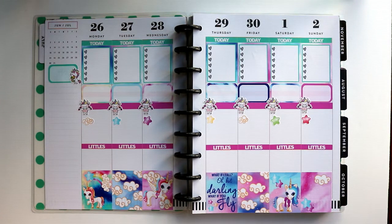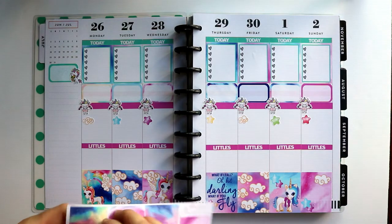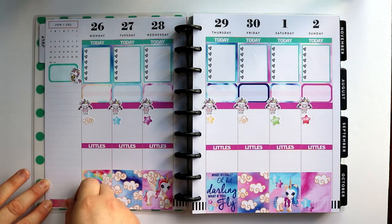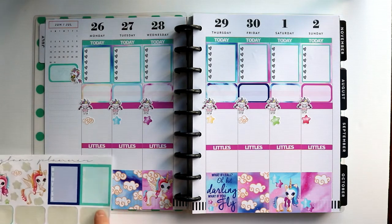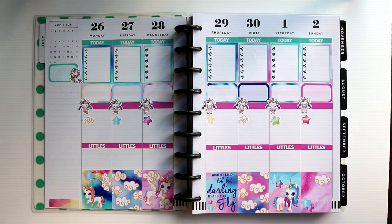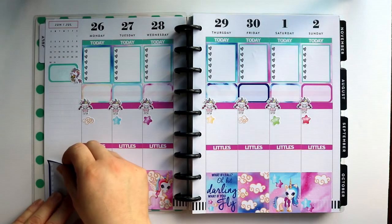I also kind of want to put a little bit of washi on the bottom just to sort of camp it out — I think this multicolored one would be really pretty. I just sort of like to box in my sidebar so it doesn't feel so endless. I do also want to put a tracker. I do keep track of my water on here as well, and since these didn't come with any kind of hydration tracker, I'm just going to use one of these weekly ones and just write the number of glasses of water I had on here.